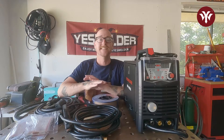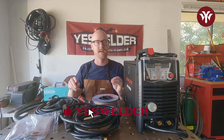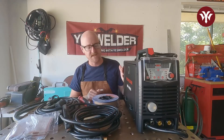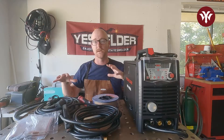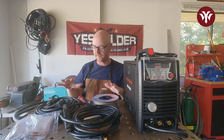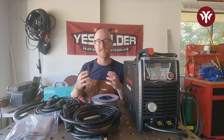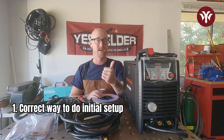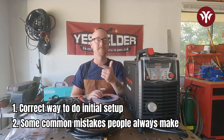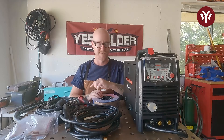Hello and welcome. In today's video, we're going to talk about the initial assembly of a MIG welder. We're going to go through the stuff that comes with it first, and then talk about that initial setup, because it can be a little daunting and intimidating if you haven't done it before. We're going to tell you the correct way to do it and give you some common mistakes people make so you can avoid those and get to welding as fast as possible.